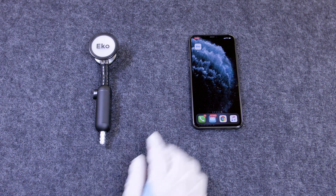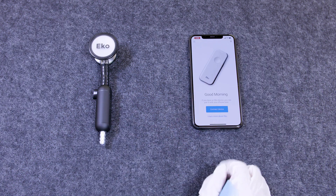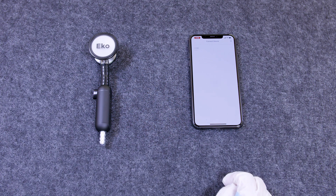Step two: pair your Echo stethoscope with the free Echo app, downloadable on the iOS or Android app store.